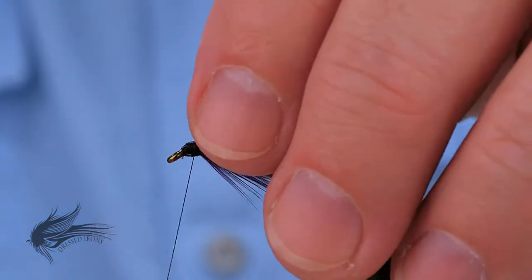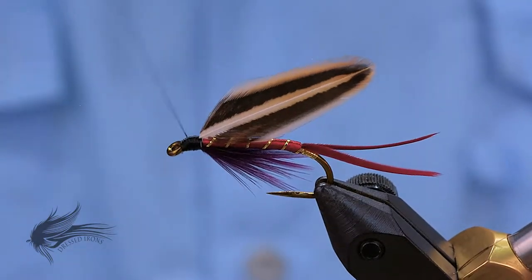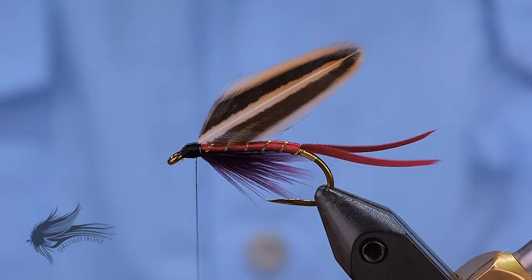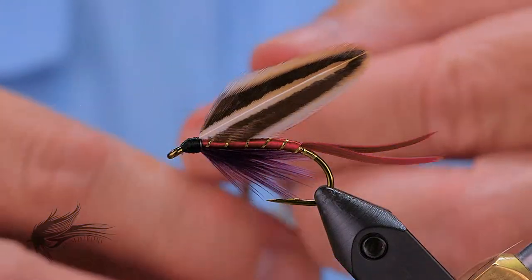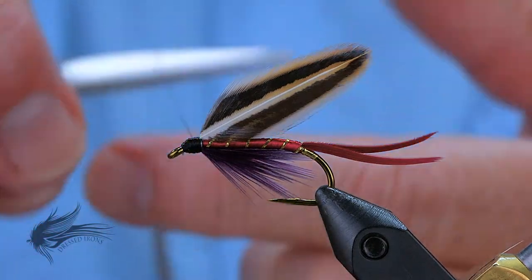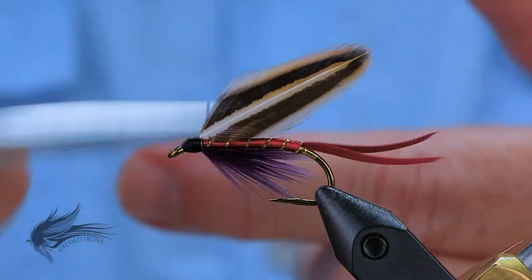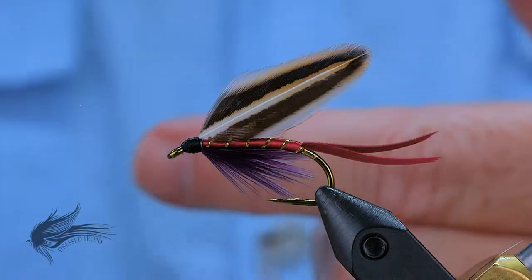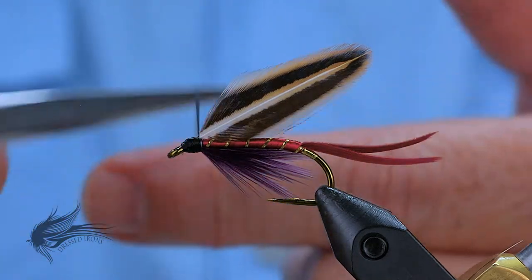I will bring my thread forward to the eye of the hook to shape the head of the fly. It looks like everything is covered, so I'm pretty good there. At this point, I'll spin my bobbin counter-clockwise to flatten out the thread, and then I will put in a seven or eight turn whip finish on the Emma to smooth off the head and finish out the fly.